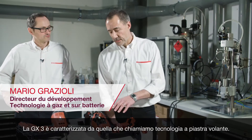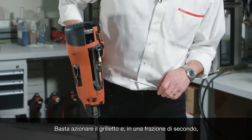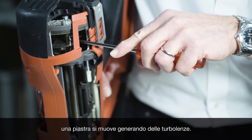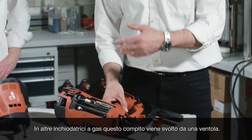The GX3 has what we call the flying plate technology. When you pull the trigger, a plate flies up in a fraction of a second, and this flying plate generates turbulence. In other gas tools, that job is done by a fan and a battery.